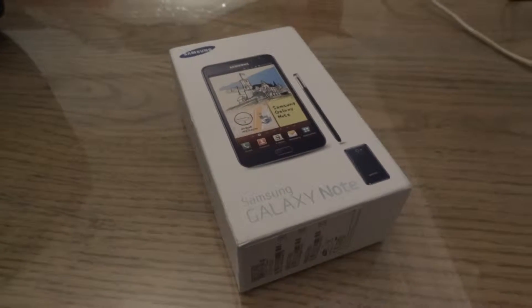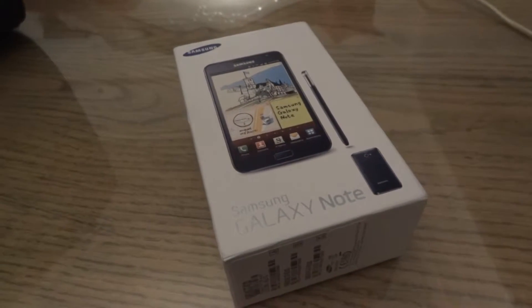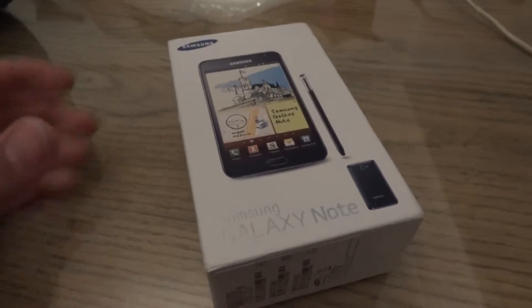Hello, this is Talha for the Samsung mobile team. Just got the new Galaxy Note and thought I'd show you how it looks on the inside.